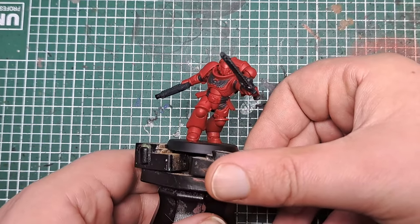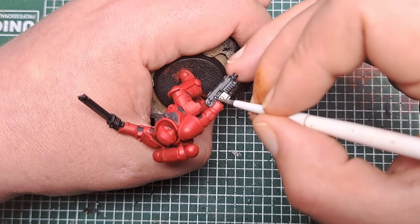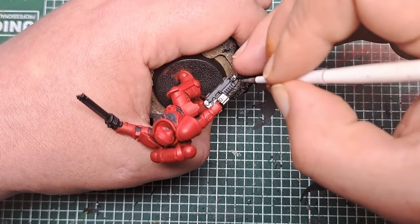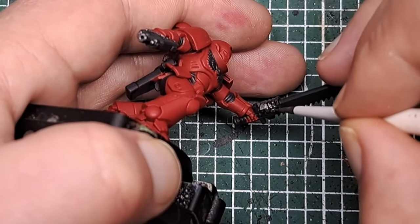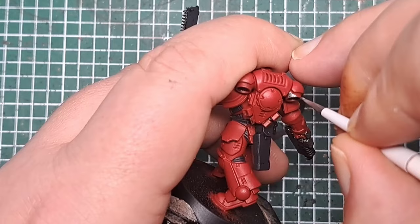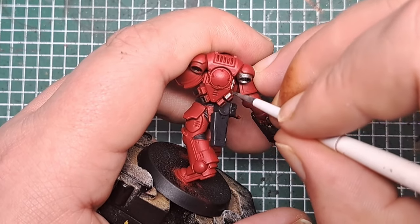There's only one more base coat to apply and that's Lead Belcher, which goes on any areas of metal. I'm going to apply some to parts of the gun like the magazine, the back of the gun, and the handle. I'll also pick out the engine part and the teeth of the chainsword, and the vents on the backpack — the ones at the top, the side, and the bottom — with a coat of Lead Belcher.